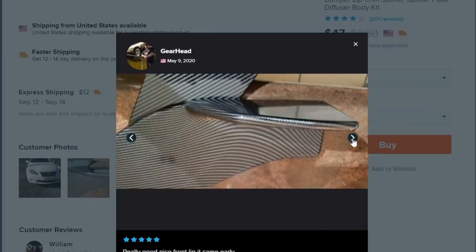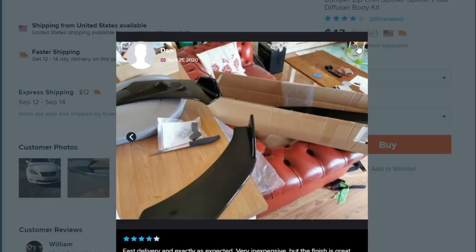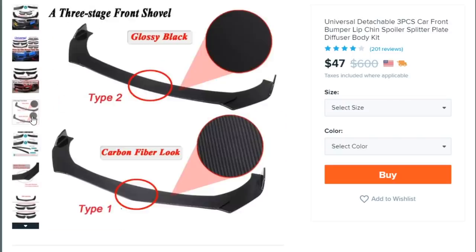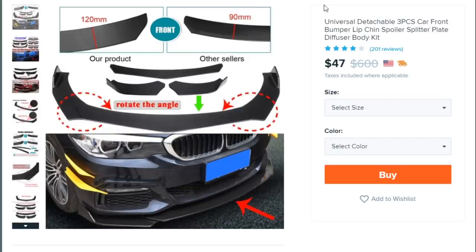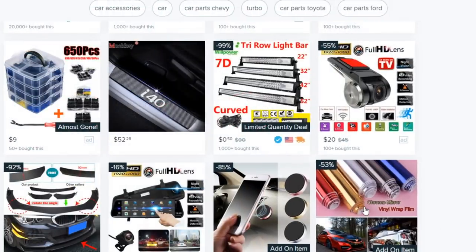The carbon fiber does look pretty legit, and the gloss black looks nice. Honestly, for forty-seven dollars, if you just wanted to get a lip for your car it probably wouldn't be that bad — but don't expect any horsepower gains. You're not gonna get any performance gains at all. And if this thing is creating any downforce, it's gonna rip itself right off. Lips don't give horsepower.